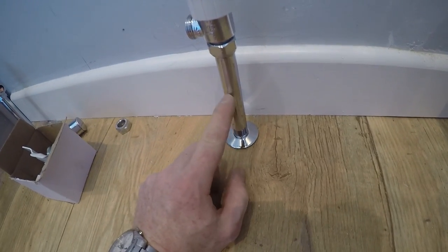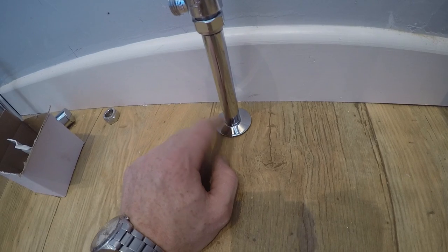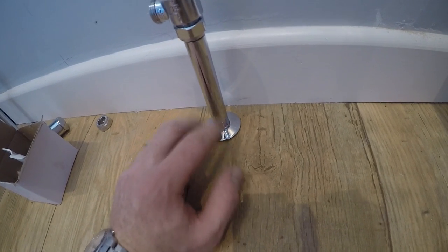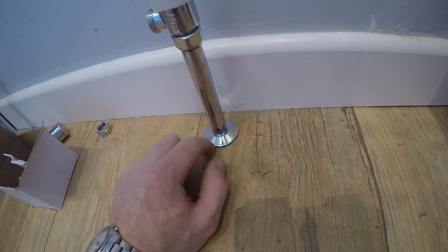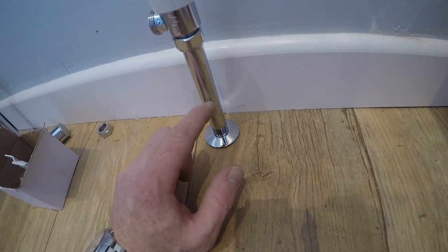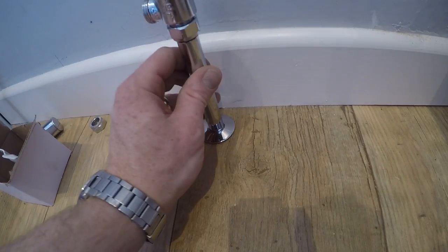These chrome covers are amazing and I've come across loads of different varieties — some clip-on, some are obviously just chrome pipe. These ones just have a little shroud that covers the pipe; it's an 18 mil that slots over.